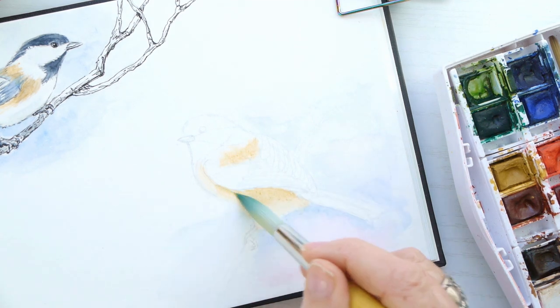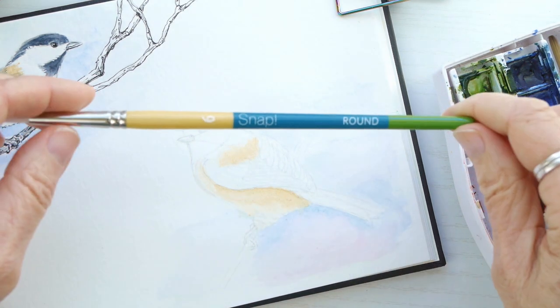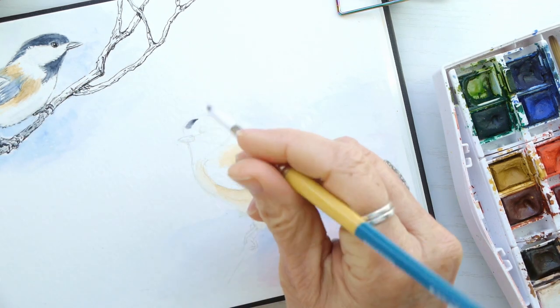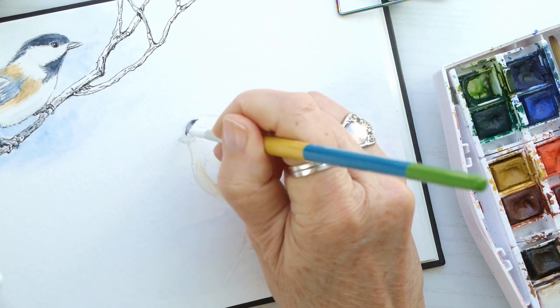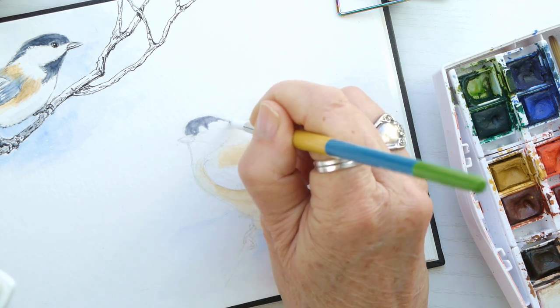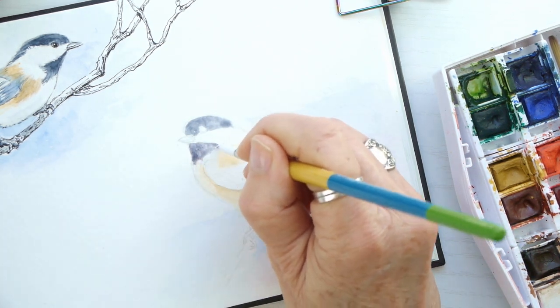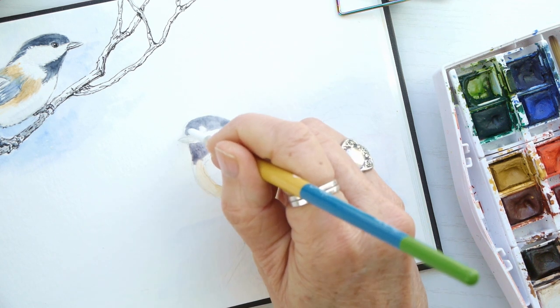Starting with yellow ochre, I'm adding my layers a little bit at a time. I'm switching to a number six snap brush and using a mix of payne's gray and cerulean blue to work on the head colors for this bird. I'll be adding more layers, darkening and making everything a little more saturated as we go.